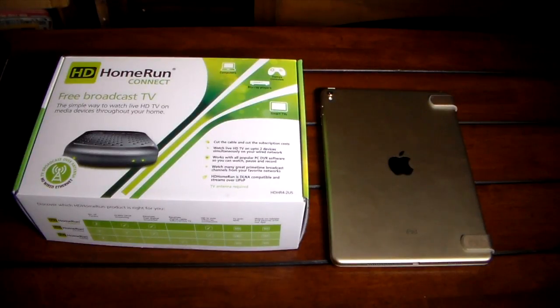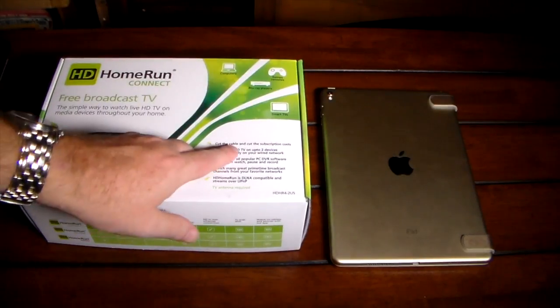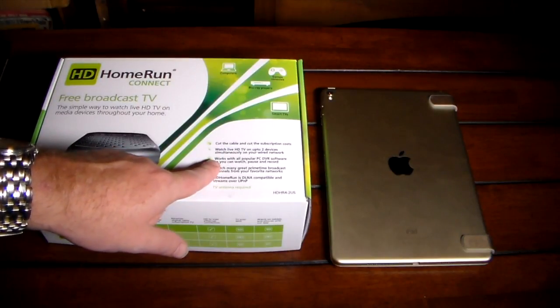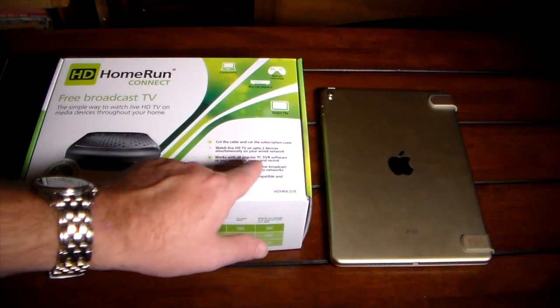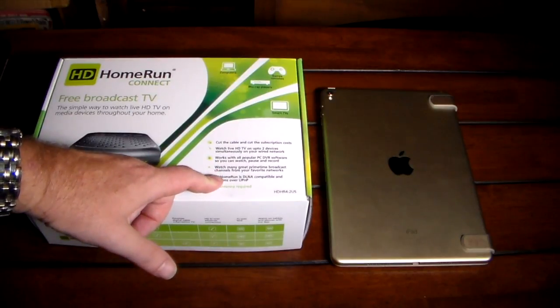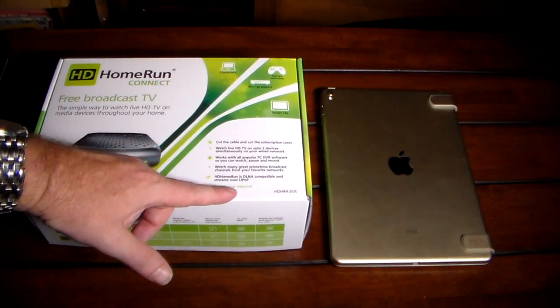This isn't low-quality TV — it's HD and works very well with very little latency. Of course it depends on your network bandwidth. I do it on Wi-Fi with webcams and all sorts of traffic and it works perfectly fine. It compresses and streams very well. You can watch on up to two devices simultaneously with the two tuners, and it works with popular PC DVR software. With Plex's DVR function you can actually record live TV and come back and watch it later.